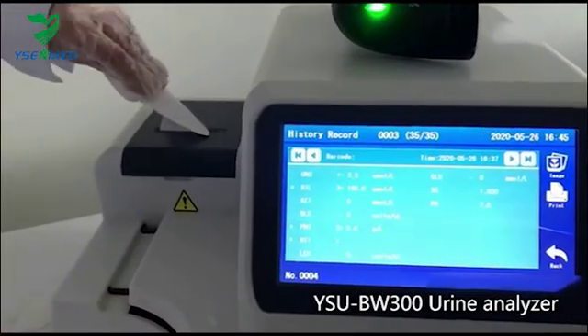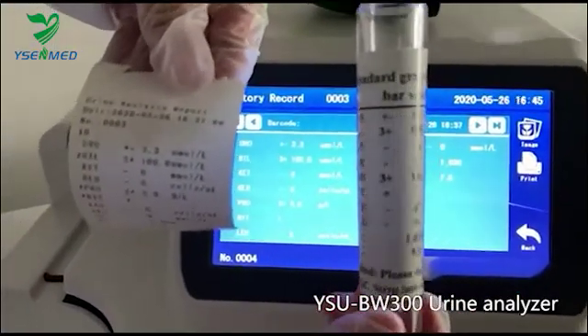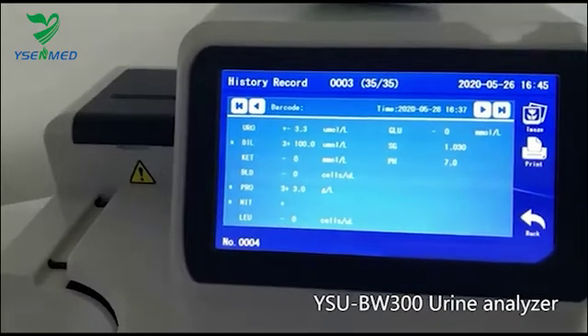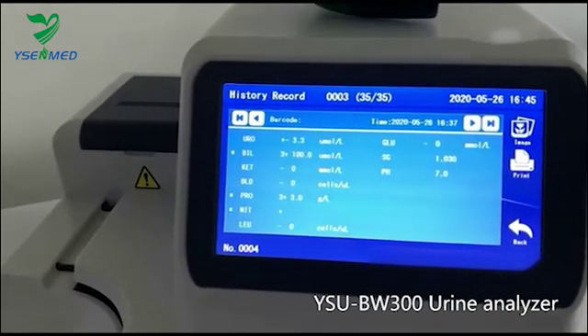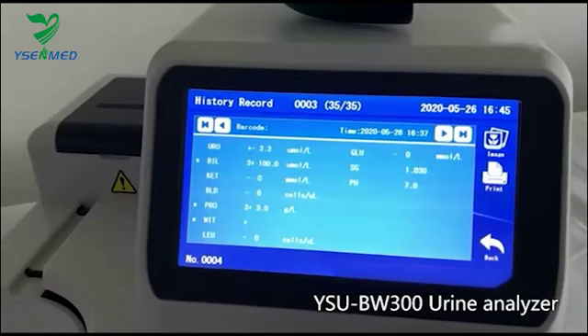If all parameters of results equal to the standard value, that means this machine is able to identify urine samples properly. If there is a significant distinction in comparison, please contact us directly.